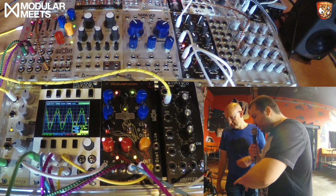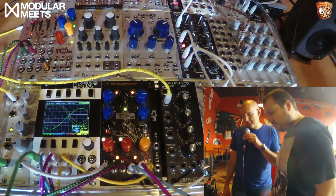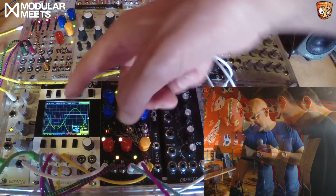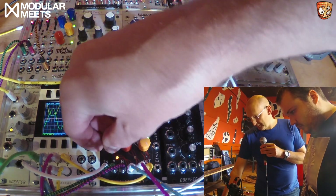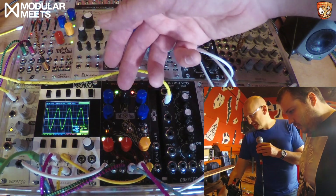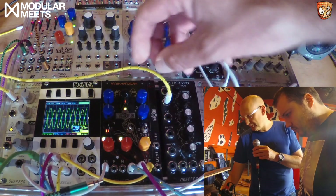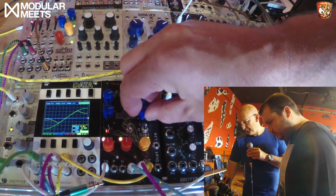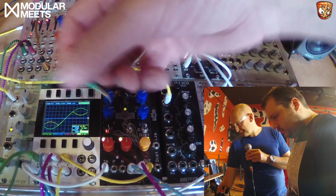We can see waveforms dancing around — what's going on in the patch? What's going in is just a sine wave being fed from the Turing machine; that's the green wave you can see on the scope. If I take away all the other stuff, the yellow line is what comes out. I can fold this wave — I've got some modulation going on — and I can fold it both from the top and from the bottom, positive and negative, and that can be modulated.